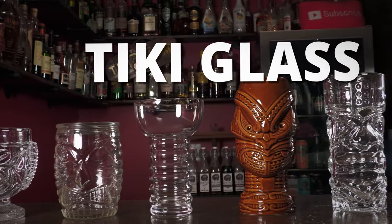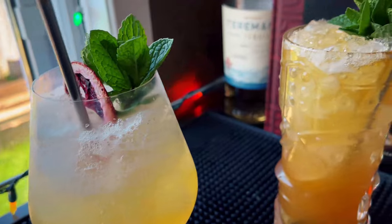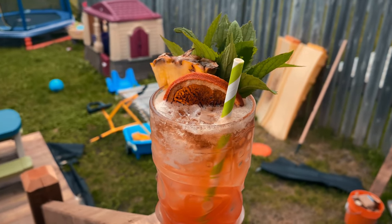Moving on to our first non-essential category: tiki glasses and tiki mugs. Totally not necessary but a whole lot of fun. They're decorated, often resembling carved wooden figures, animals, or other tropical Polynesian motifs. When you get a tiki drink served in a proper tiki mug with a lavish garnish, it really adds a lot to the experience. Not necessary, but get yourself some tiki mugs.